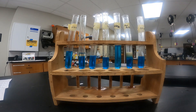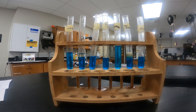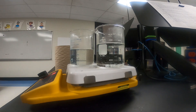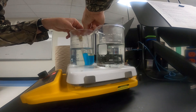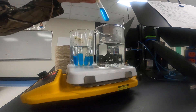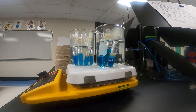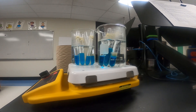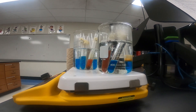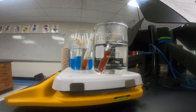Now we have each one of our samples in our test tube with the Benedict's solution. We'll take them over to the hot plate and heat up these test tubes for about three to five minutes. We have each one labeled so we know which one's which once we're finished in the hot water bath. We'll just gently place each one in our hot water bath and let them sit for about five minutes. Right now they're all blue.